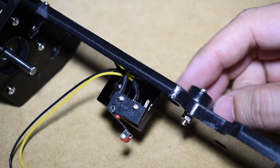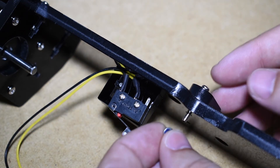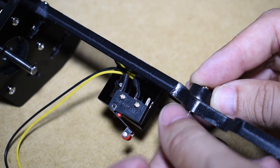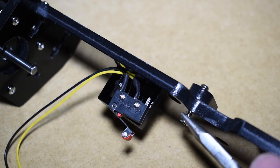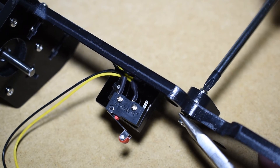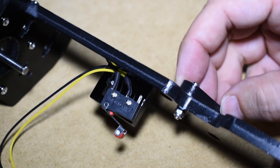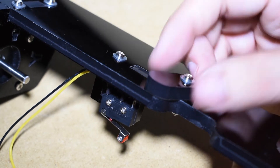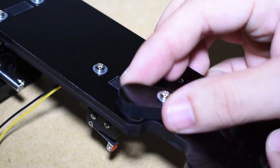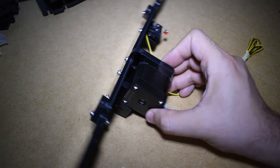The kit includes normal nuts, but these can easily get loose with vibrations, so I decided to replace them with block nuts. And like that, the back plate is complete.